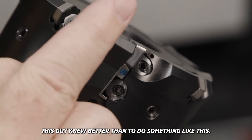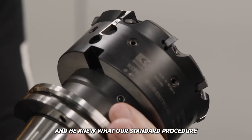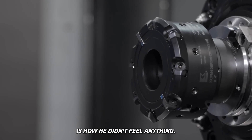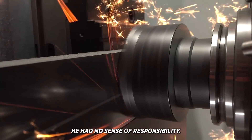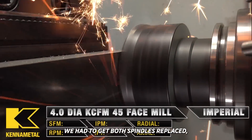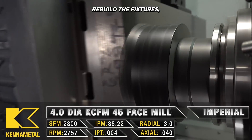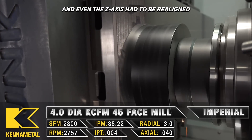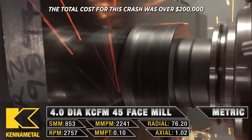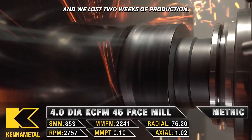This guy knew better than to do something like this. He had been with the company for several years and he knew what our standard procedure was when running a new program. But what really got to me is how he didn't feel anything — he had no sense of responsibility. We had to get both spindles replaced, rebuild both trunnion tables, new probes, rebuild the fixtures, and even the Z-axis had to be realigned on both machines. The total cost for this crash was over $200,000 and we lost two weeks of production.